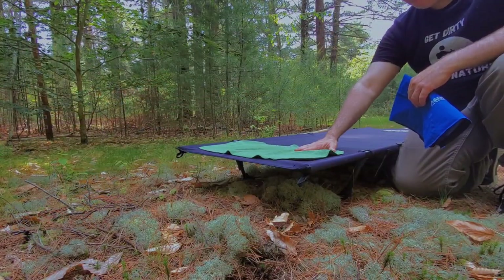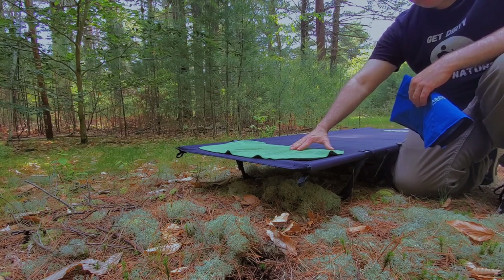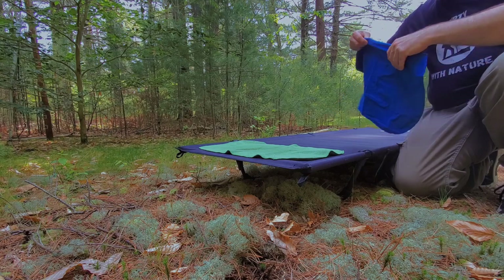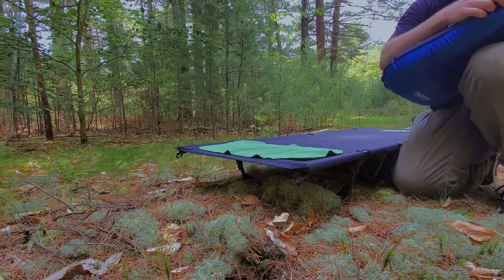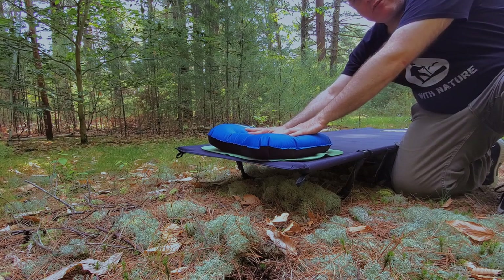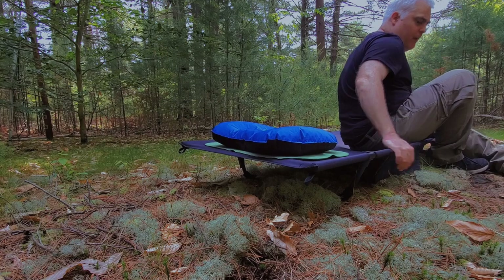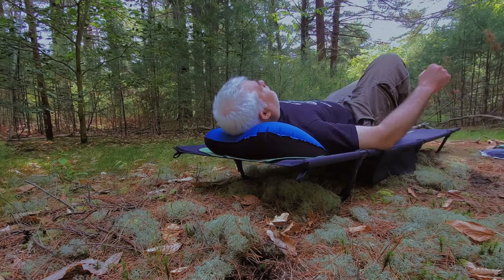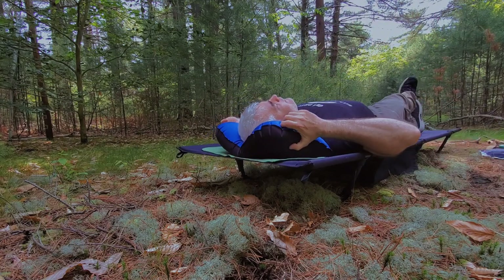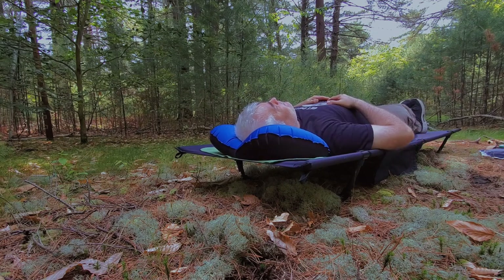What I've done is taken a microfiber towel and put it right here for my pillow — I'm going to blow this up. The towel just helps keep the pillow from moving all over the place. Getting onto it and laying down — oh my goodness, it's like being in heaven, folks. This is so comfortable!